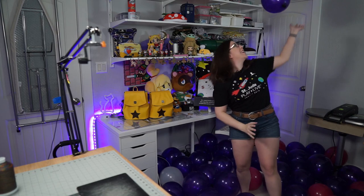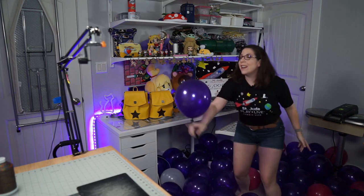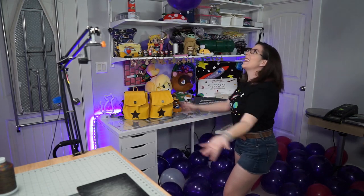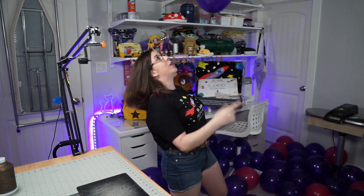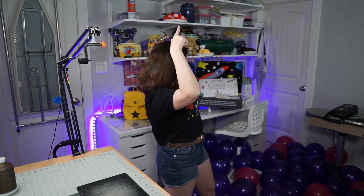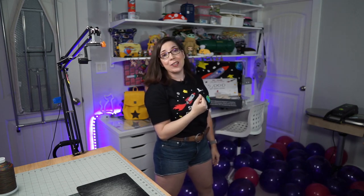Welcome back to the Fierce Kittens channel where today we're going to talk about rivets. If you're wondering what's going on in my sewing studio right now, I'm raising money for St. Jude Play Live. So let's get started with the rivets.